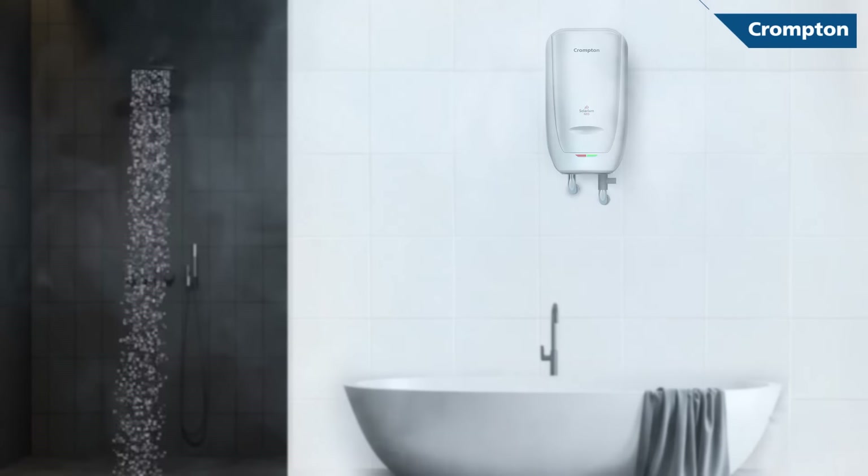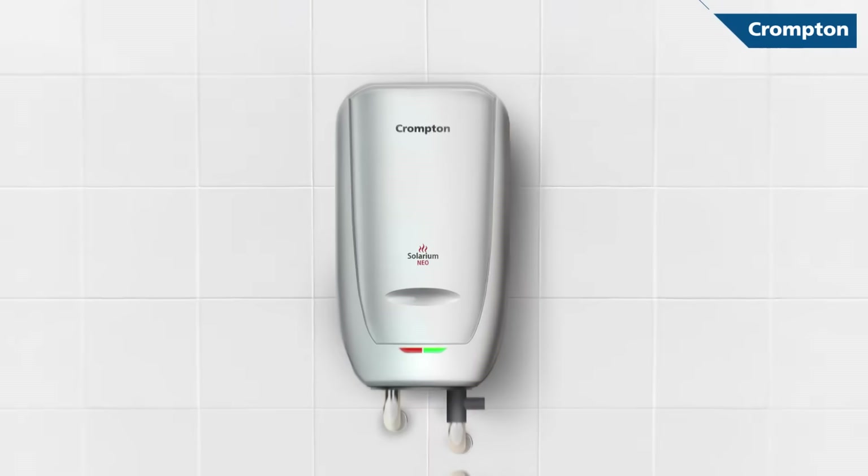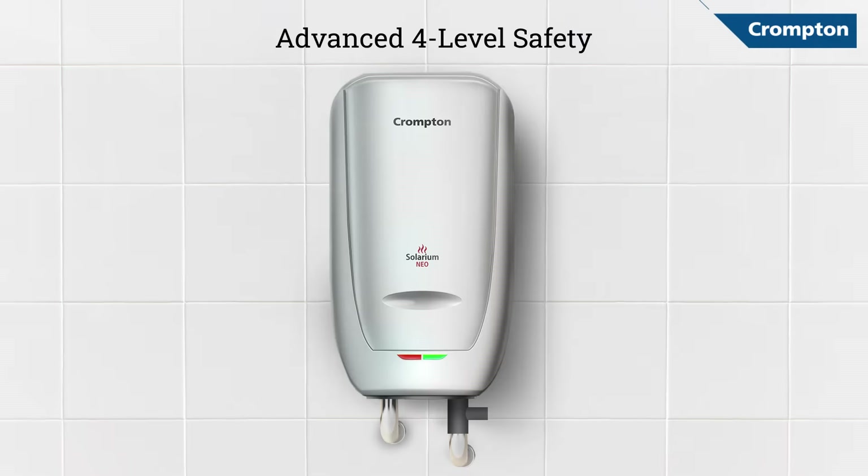Do you ever wish water heaters could just turn themselves off so you don't have to worry? Crompton's Instant Water Heater now makes your wish a reality with advanced 4-level safety. So, how does it work?